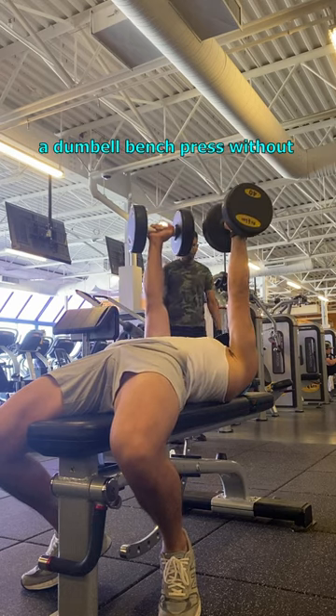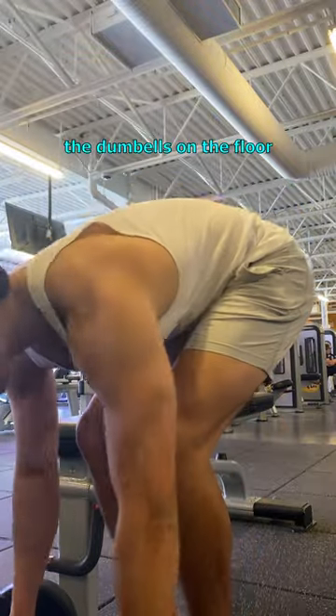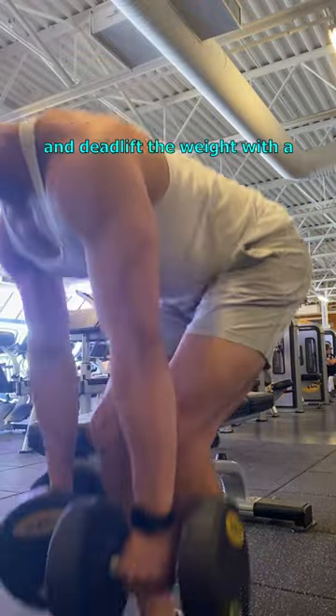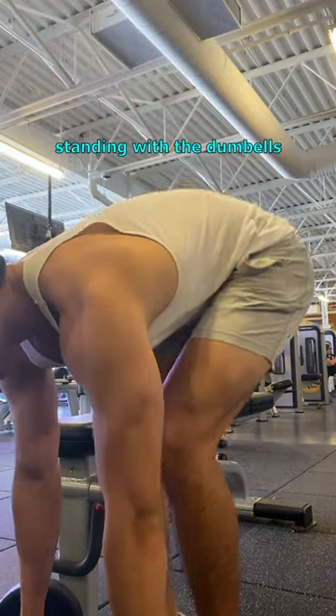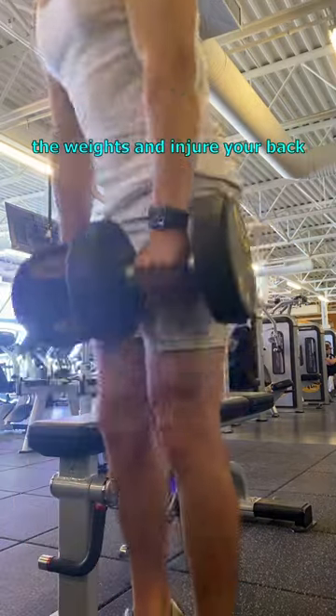Here's the simplest way to set up a dumbbell bench press without wasting energy. First, you want to set the dumbbells on the floor near the bench that you're using. Next, you want to reach down and deadlift the weight with a neutral spine so that you're standing with the dumbbells. This is important because you don't want to just nonchalantly lift the weights and injure your back for no reason.